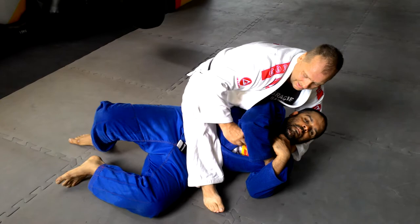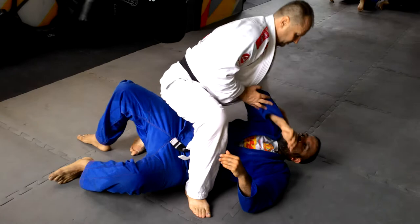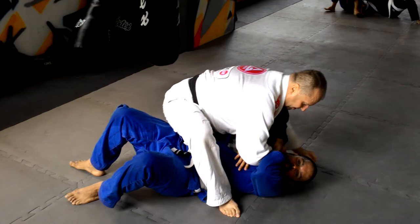You want to get a nice deep grip. This hand will get underneath behind his head. Now I'm going to put the thigh and shoulder up. I'm going to lift the body again. I'm going to hold the collar.